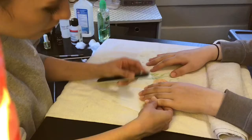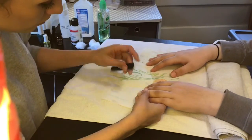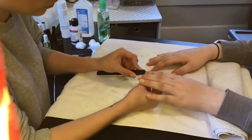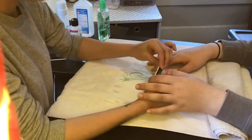Now you may begin to file. Filing is a very important step. First, I file the top of the nail making sure to remove any oils and moisture. Then I file to get the desired nail shape. You'll want to make sure to take your time and cover the whole nail. This will help the gel polish adhere to the nail.